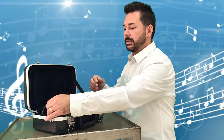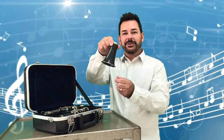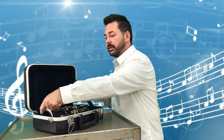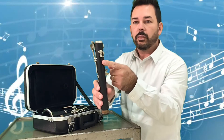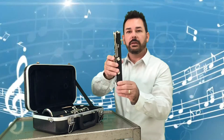Starting at the bottom of the instrument, we have what's called the bell — it kind of looks like a little dinner bell. Then we have the body of the instrument, which is broken up into two parts. This would be the lower section. The lower part has a lot of keys on it, and we'll know it because it has this little part where our thumb will rest underneath. That's the lower section.